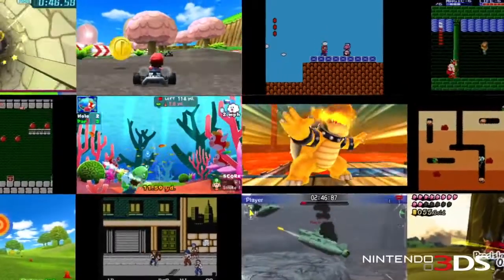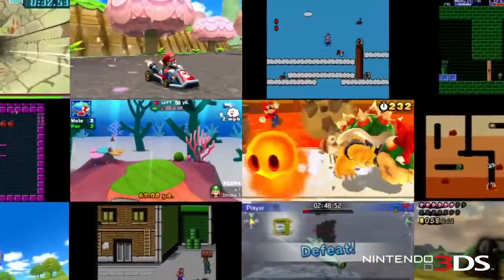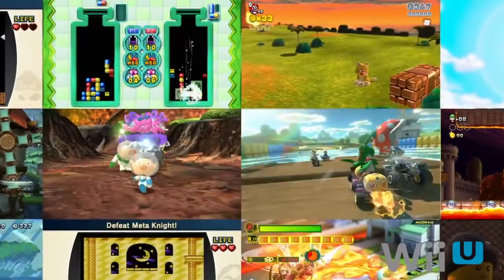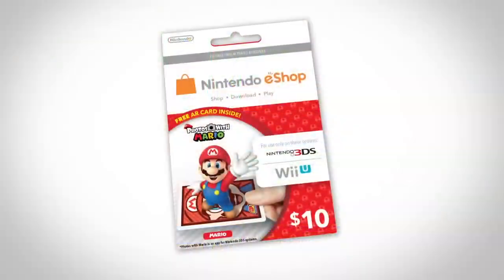So not only do you get $10 to spend on downloadable games for your Nintendo 3DS or Wii U from Nintendo eShop, you also get a cool way to create fun photos on your Nintendo 3DS.